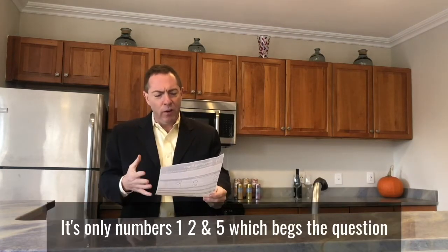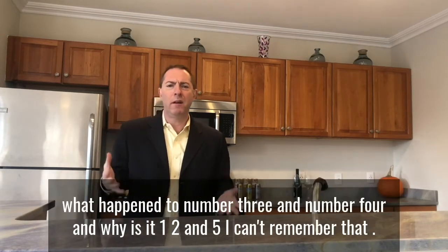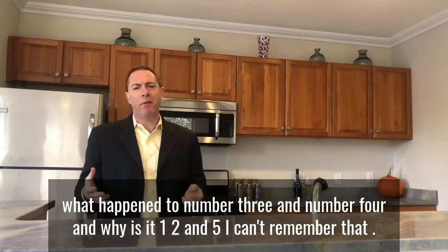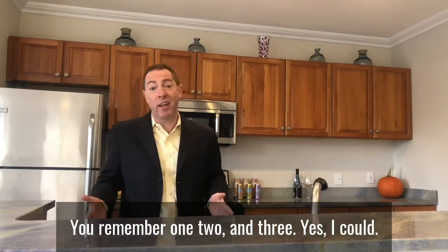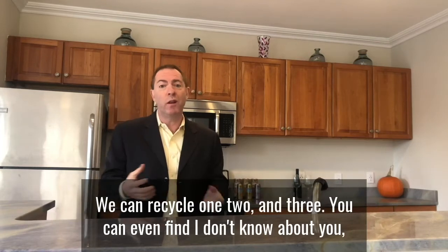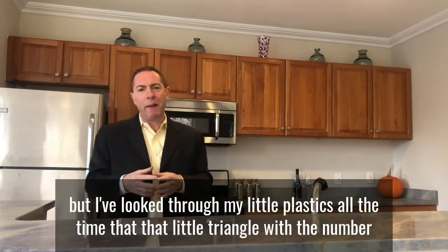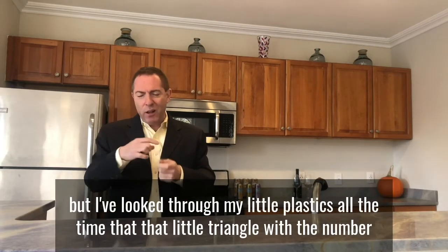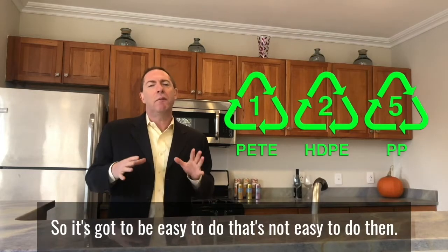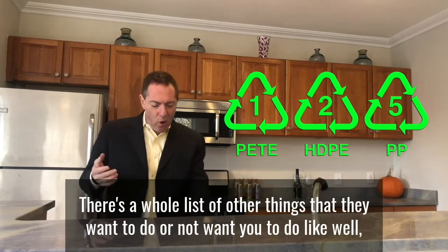For plastics it's only numbers one, two, and five — which begs the question, what happened to three and four? Why is it one, two, and five? I can't remember that. I could remember one, two, and three. So why don't they make it one, two, and three? Also, that little triangle with a number on the plastic is super hard to read if you can even find it. It's got to be easy to do, and that's not easy to do.